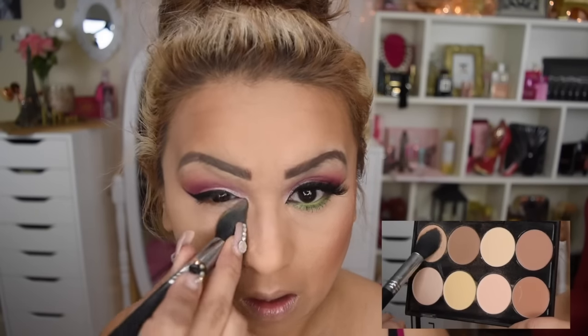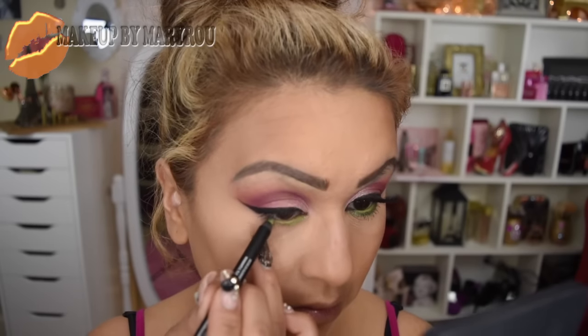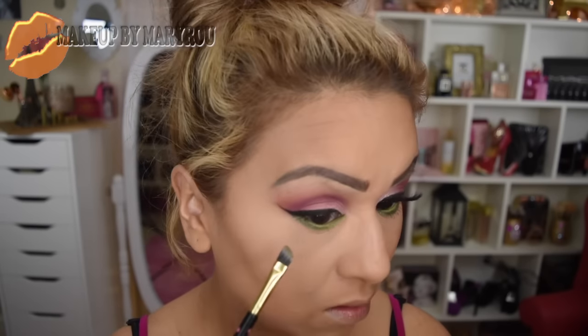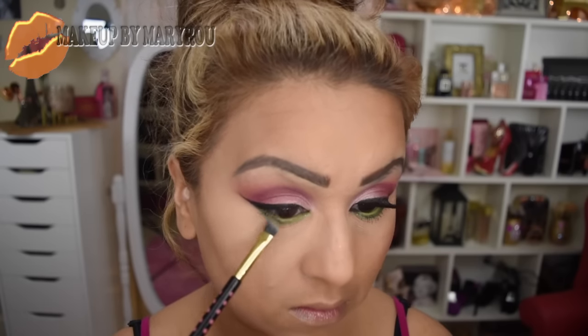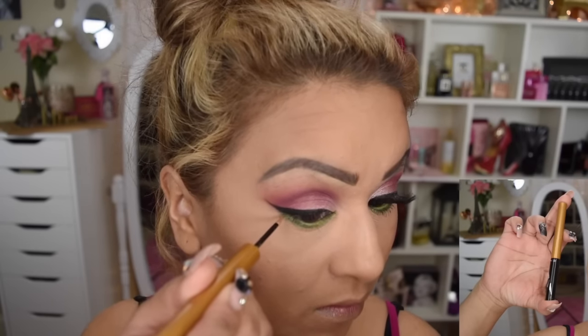Ya saben que en la cajita de información les voy a estar dejando todos los productos que yo estoy utilizando en este maquillaje. Voy a estar utilizando esta paletita de LA Colors y voy a sellar el área de mi ojera donde coloqué el corrector. También voy a estar utilizando este tinta line en tono verde precioso y lo voy a estar colocando en mi línea de agua inferior. Vuelvo a tomar nuevamente la paleta de Urban Decay y voy a utilizar el tono verde, colocándolo debajo de mis pestañas inferiores con una brochita biselada y difuminando a la vez.